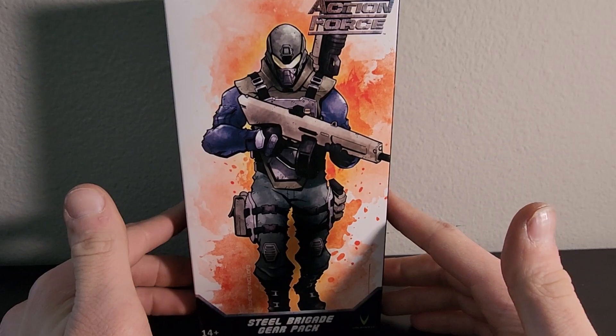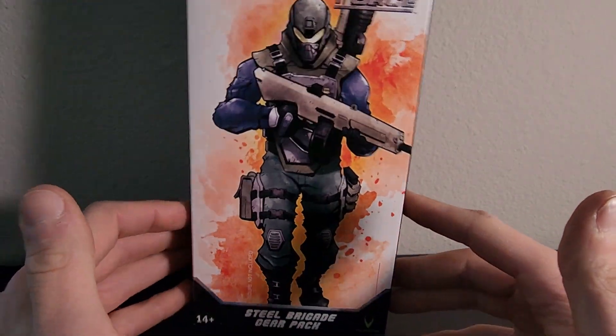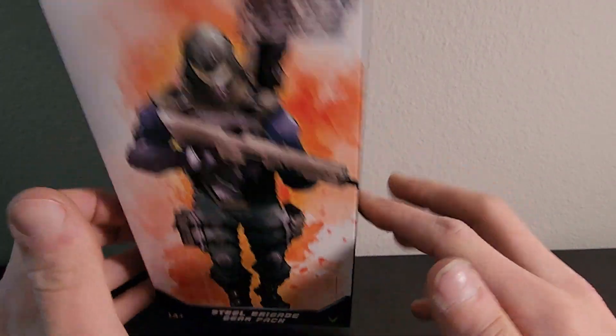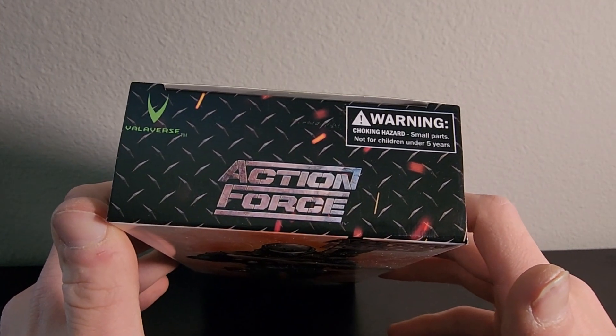We have the front of the box with that artwork that all Gear Pack and troop builders have, except for the exclusives. 14 and up as always, Valverse at the bottom, Action Force at the top of the box, Valverse at the top of the box, and of course your choking hazard warning as well.